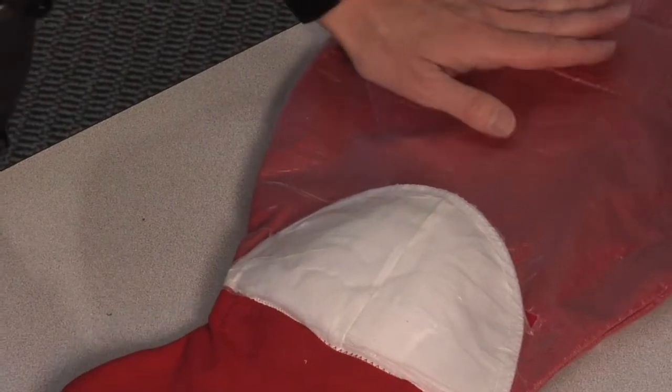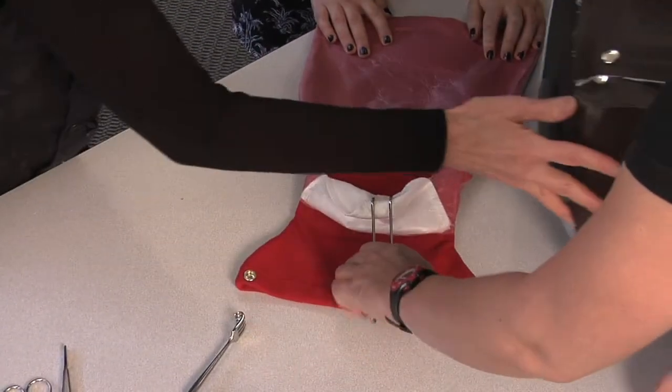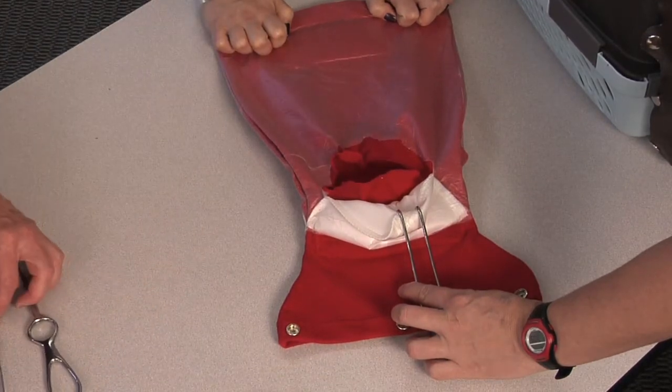Can I ask you to steady that there? We'll just move this out of the way so you can see. There's our uterus — the baby and the placenta are out — and now we need to sew.